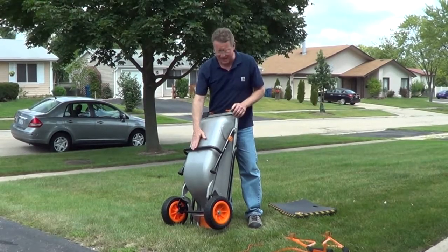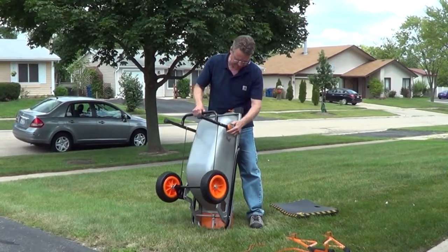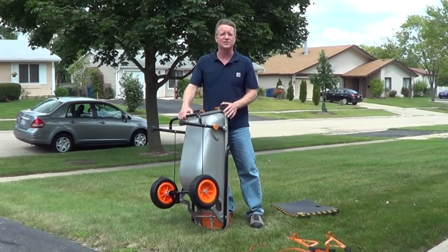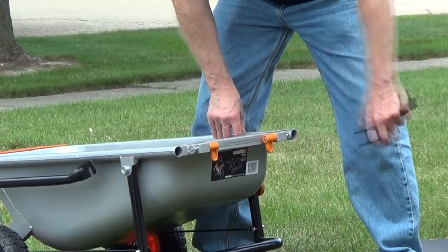I'm going to extend the legs to put on the handles and there's a locking knob on the side. You're just going to lift this and then lock them in the up position. There are two rubber bumpers that you need to remove to put on the handles.